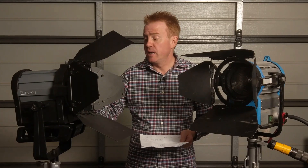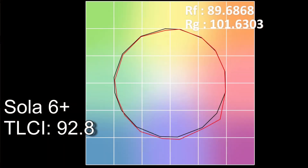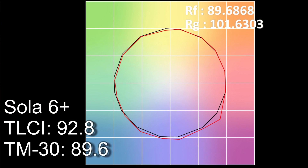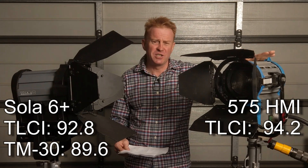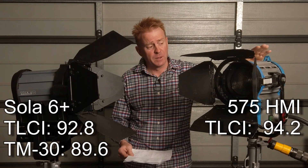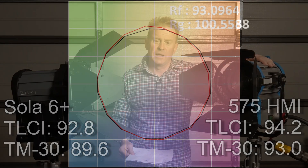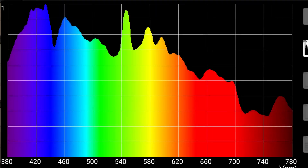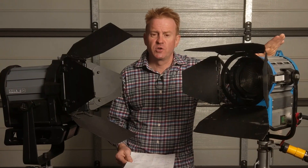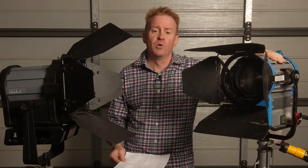The Solar 6 Plus had a TLCI score of 92.8 — a really good score for an LED. The TM30 test indicates a more realistic score of 89.6. In comparison, the HMI had a TLCI score of 94.2, which is extremely surprising for a small HMI — probably because it has a brand-new globe with about 50 hours run in. The TM30 score for the HMI was 93%. The HMI's spectrum has a lot more meat for the colour grader to work with.